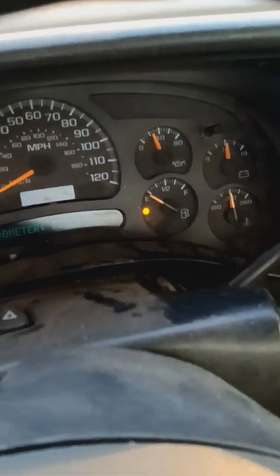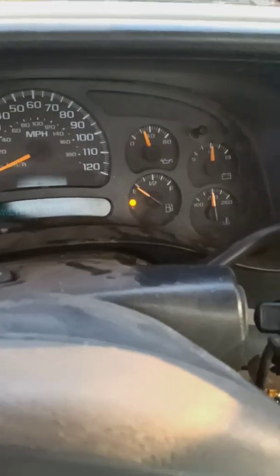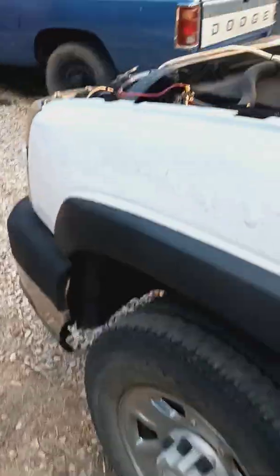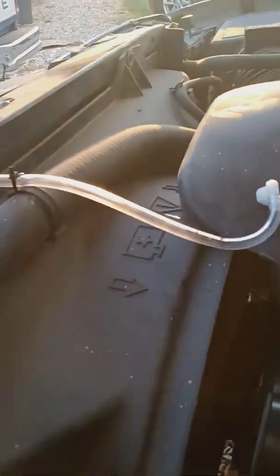Again, it is on E. I just drove about 25 miles on E, and I've been running on E for about the last week and a half since I've had this going. The fuse is out and it's idling smooth, as you can see.